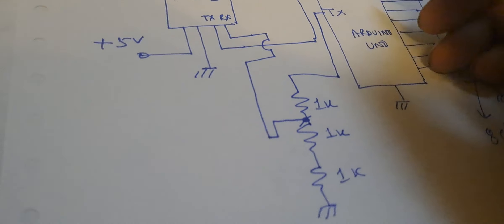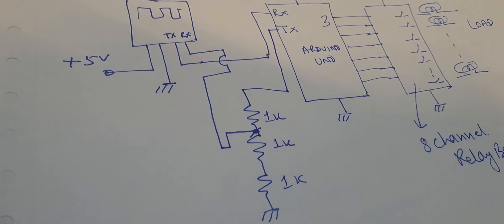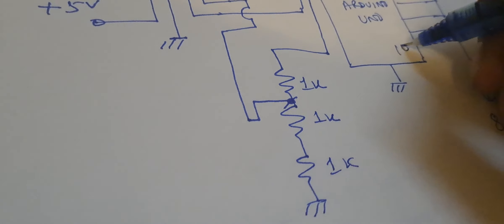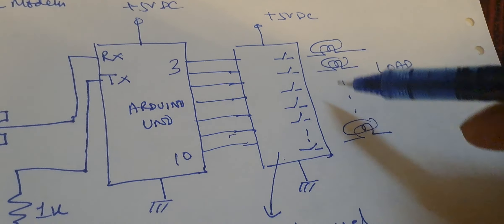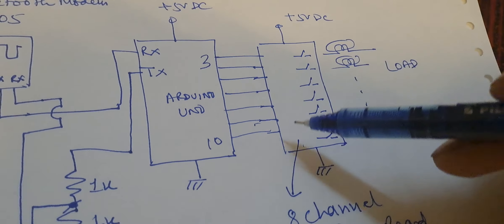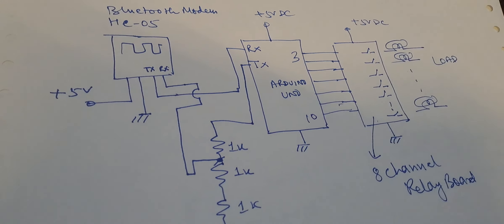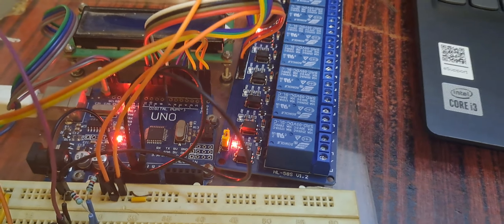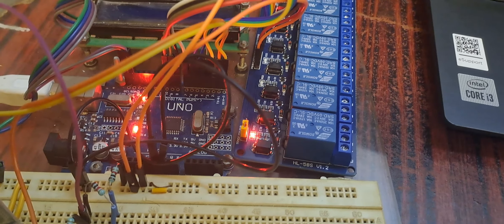This is the connection and from here the Arduino ports — pin number 3 up to pin number 10 — all these pins are connected here. This is how the relay board is connected; we can connect it directly very easily. This is how the circuit is wired. This is the final view of the circuit. Thanks for watching.